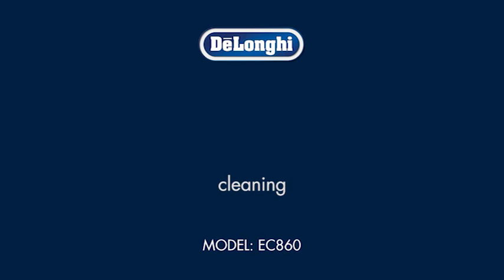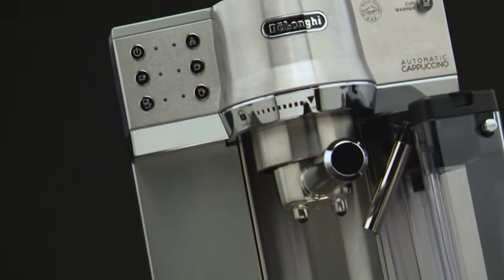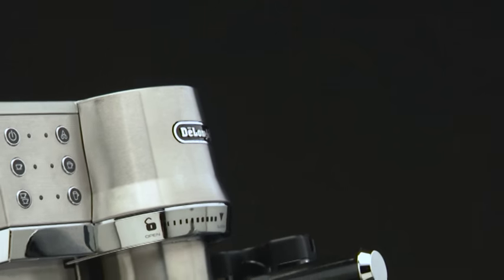Cleaning. Do not use solvents, abrasive detergents or alcohol to clean the machine.